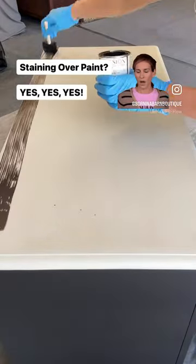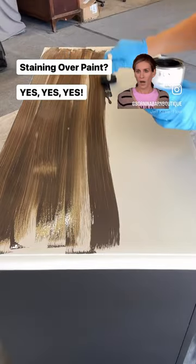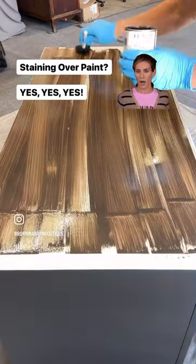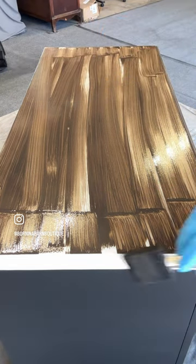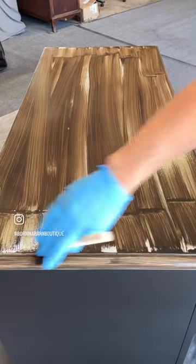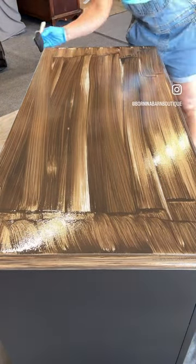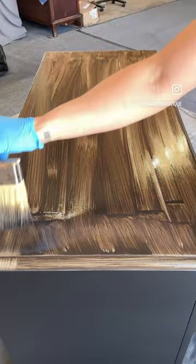Let's make over this dresser top. The first thing I did was paint it in Fusion Chateau, then I went in with Fusion Stain and Finishing Oil in Cappuccino. I applied it all over the piece, not worrying about how the application was going on, because the final look is in the technique of taking it off.